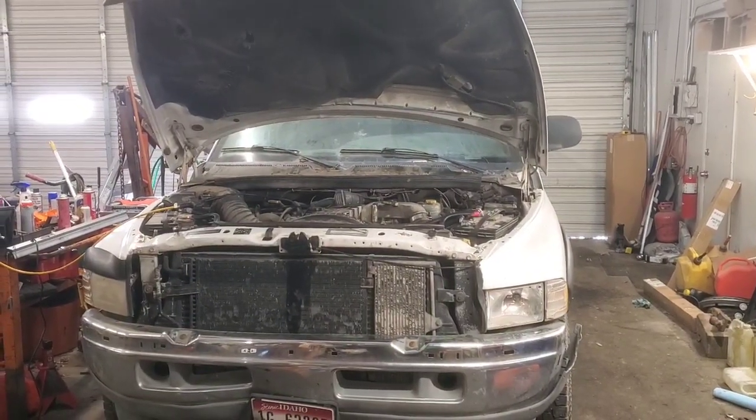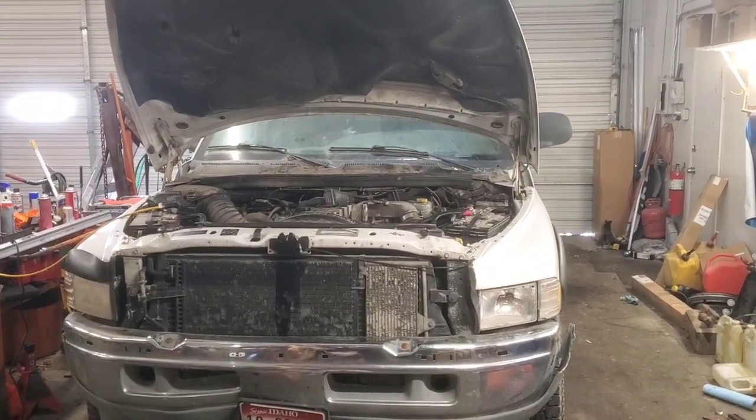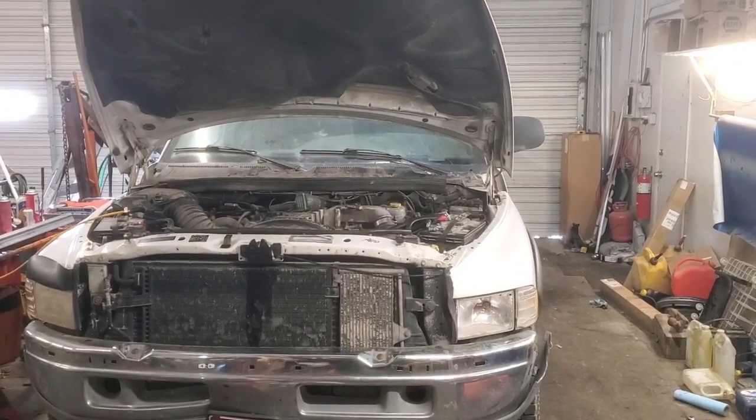Hey folks, welcome back. We got this 1998 Dodge Ram pickup in here. It's crank and no start. It has a 5.9 Cummins, the 24-valve with the VP44 pump.